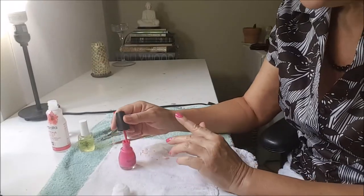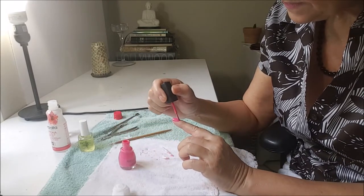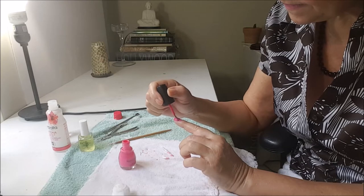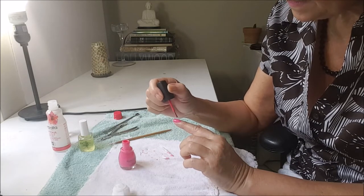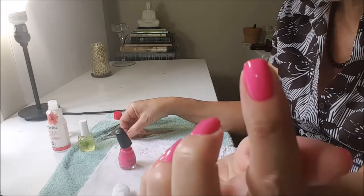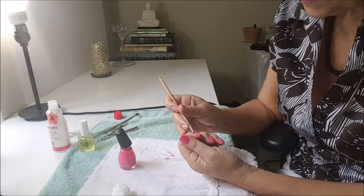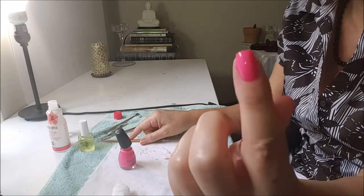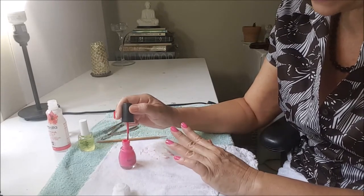So now I will put my second layer, and this time there won't be as much to clean around — almost nothing. And I will do the rest of my nails.